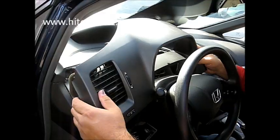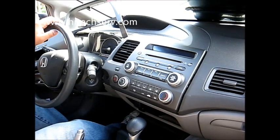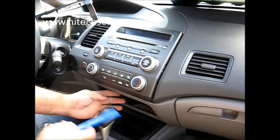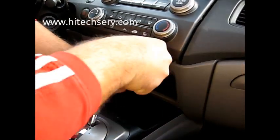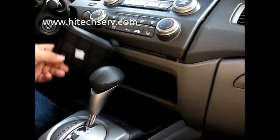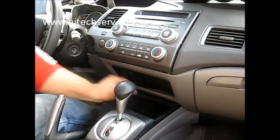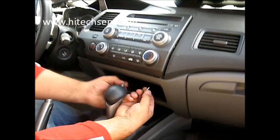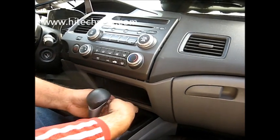Once it comes out, you put it up here. Then come to this corner right here on the bottom. Use this. There's a cover on the bottom. Pull it out. Once you pull this cover down, there's two screws on the bottom — this kind of screws. Up here, you take them out.